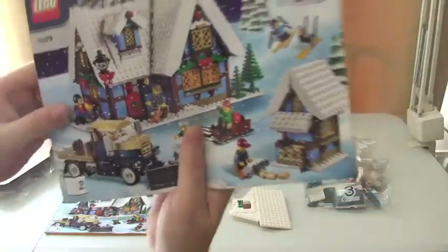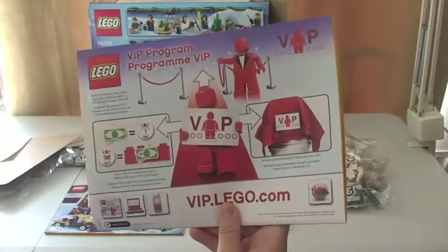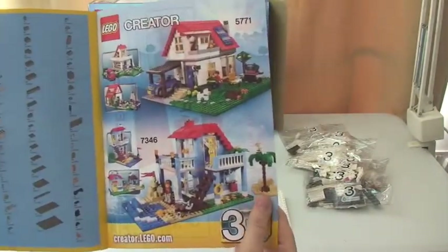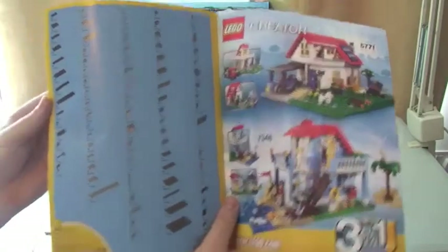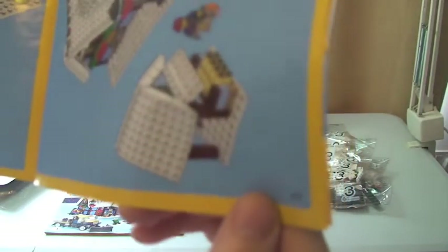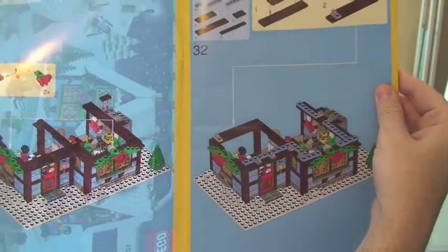On to manual two — same scene on the front of it. We've got VIP information, so the VIP program — I'd encourage everyone to join. You get free money effectively for your purchases, collecting points. On the rear cover there are some creator sets — a three-in-one creator set by the looks of it. There's the inventory across three pages, and then the final pieces of the build. This manual has 62 pages of build.